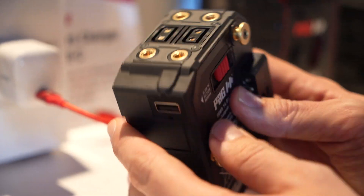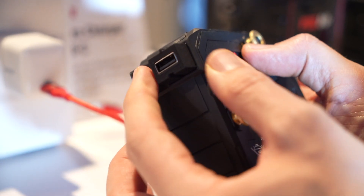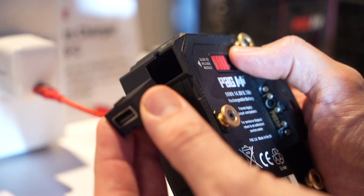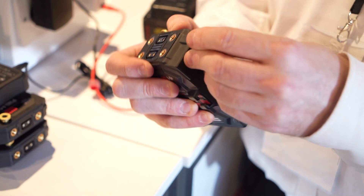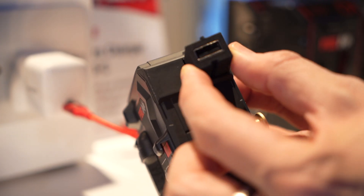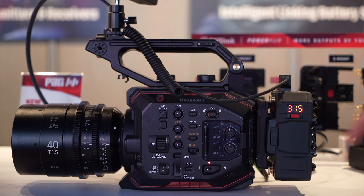Just look at the same size, same weight, just in V-mount options. What we do have on here is you've got the D-taps on the top, and also you've got the modular USB. So you take out the USB and can put in different modules? We've got a Lemo, you can put that in there, or we can have things like a Hi-Rose, a PP90, another D-tap. All these things are accessories.